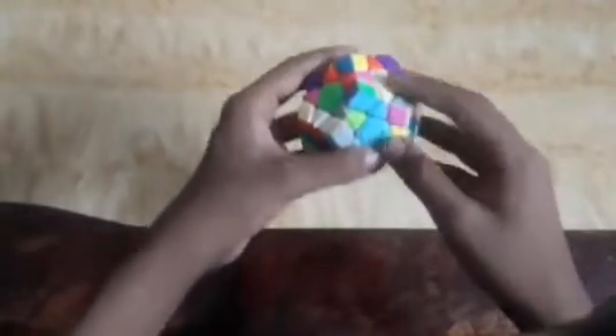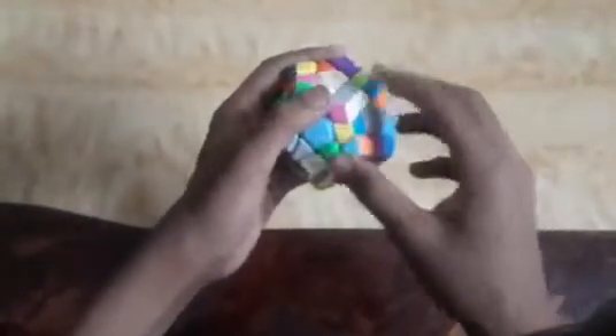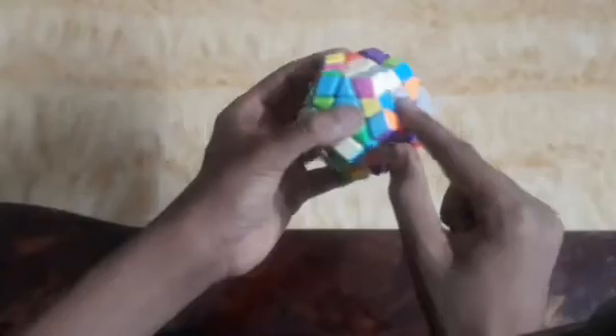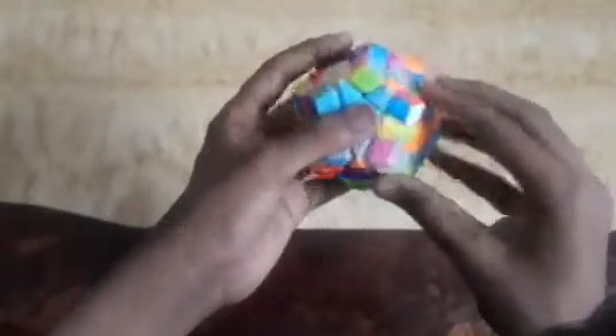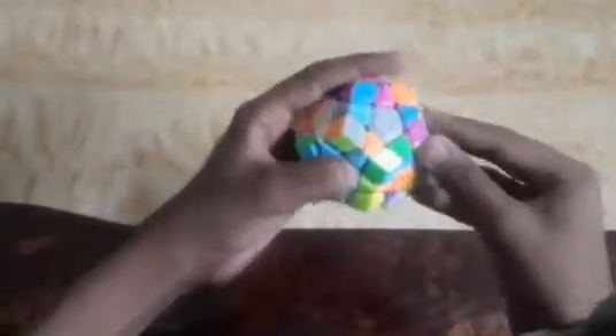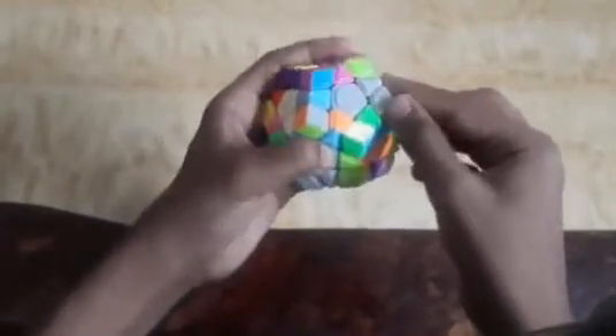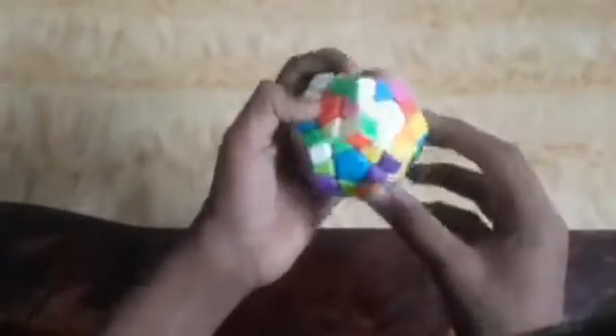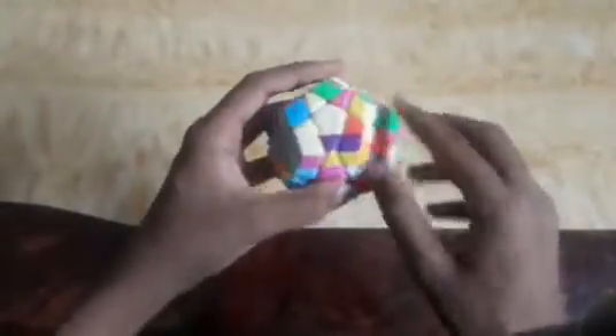I found one edge piece here — it is lemon yellow and light blue, so I will take it to the center of light blue and keep it there. Then I found another yellow piece which is inverted and is lemon yellow and gray color, so I will first match it to gray like this. I will do this intuitively without an algorithm. When I get the match, I will just rotate it up.